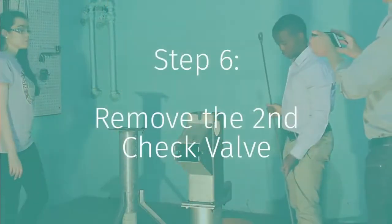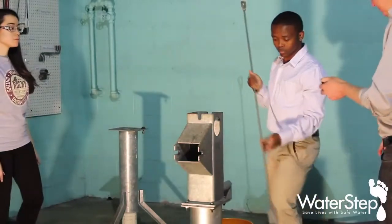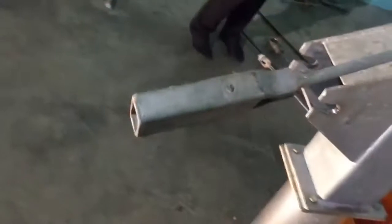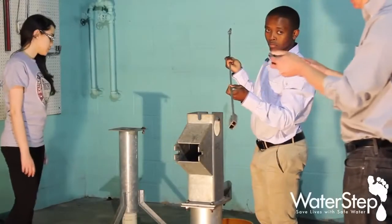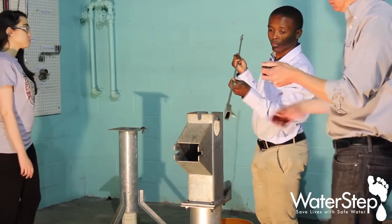Once you've removed the top check valve, you need to remove the bottom check valve, and this is the other tool that comes with the pump. It's kind of a specialty tool and it's called the check valve removal tool. It has a little hook in it that mates with a loop that's on the top of the bottom check valve.